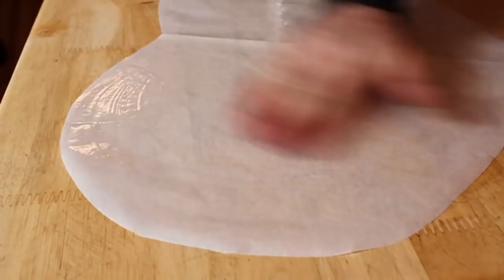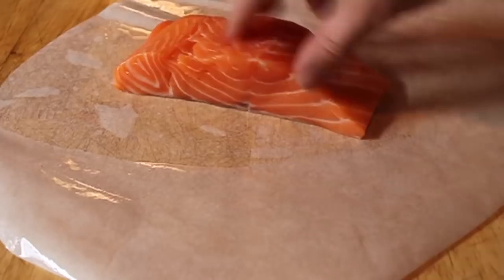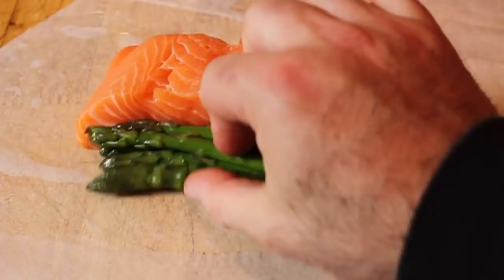I'm going to place my eight-ounce salmon center-cut fillet in the middle just past the fold — you'll be able to see the exact position when I pan out. The beauty of parchment-cooked fish is you can put your vegetable side dish right in there, so I have some blanched asparagus and boiled potatoes. The asparagus I just boiled for one minute to give it a little head start.